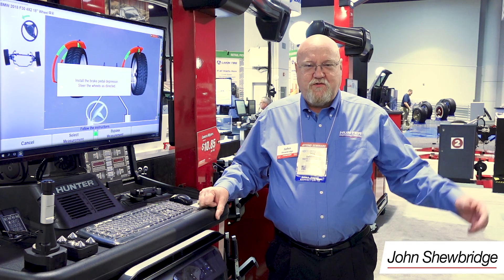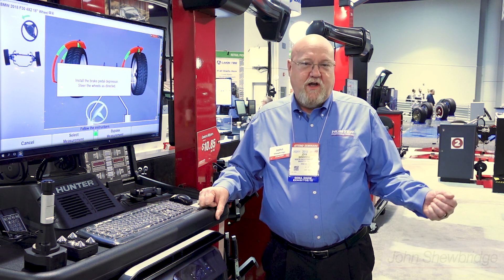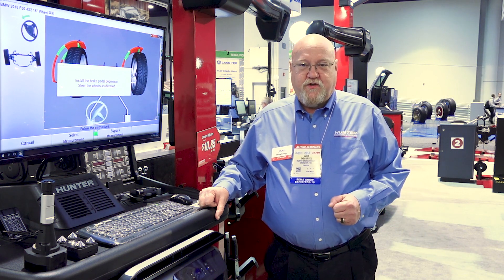Hello, John Shoebridge, Regional Trainer from the Charlotte area. We're here this morning to demonstrate how easy it is to blueprint a car as per the needs for the collision repair industry.